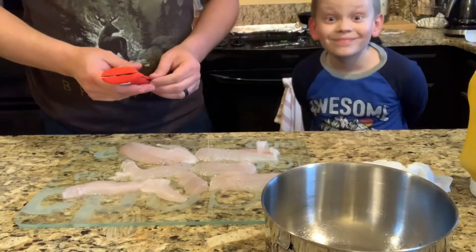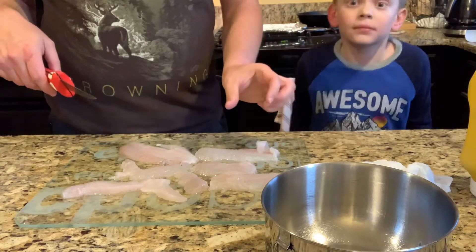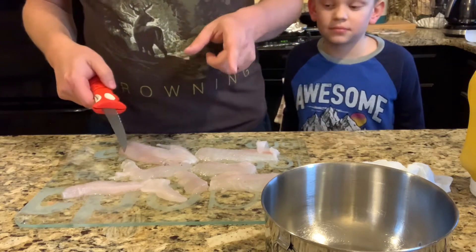We've got our fish cleaned up. What Garrett likes us to do is cut the fillets into little nuggets, and that's how we're going to fry them up. So bear with me — we're going to cut these up and then move to the next step.